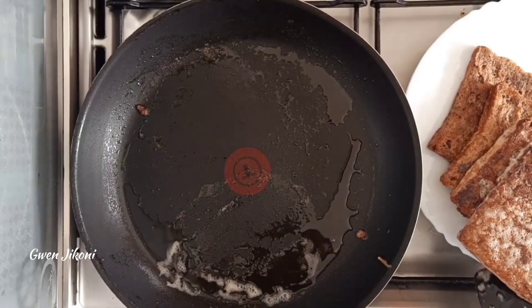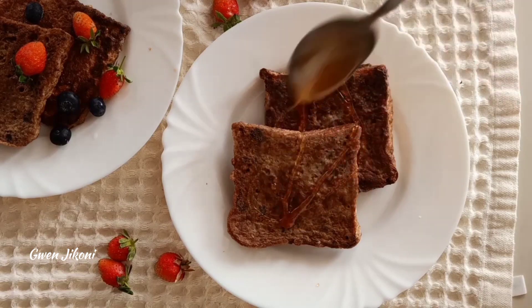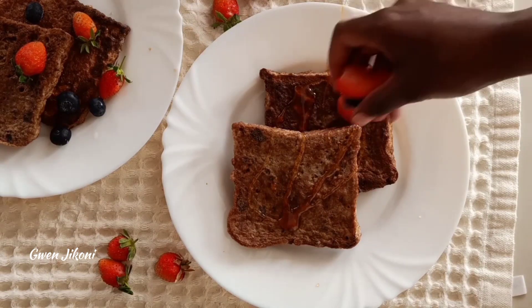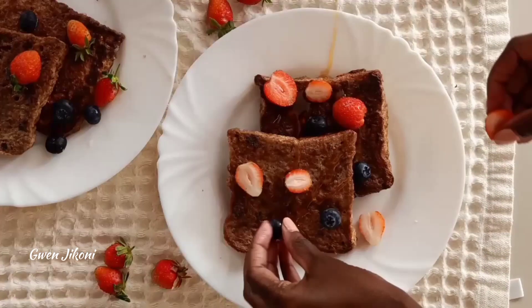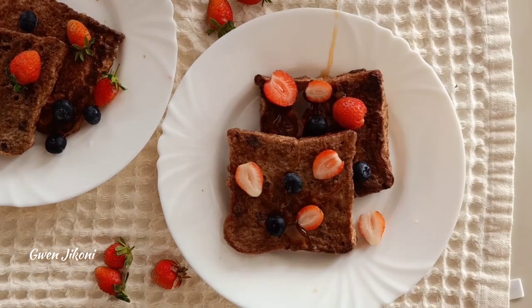Once you're done making your French toast, you can drizzle some honey before serving. You can also throw in some berries or whatever fruit you have on hand. And enjoy — that is it and you're ready to enjoy!